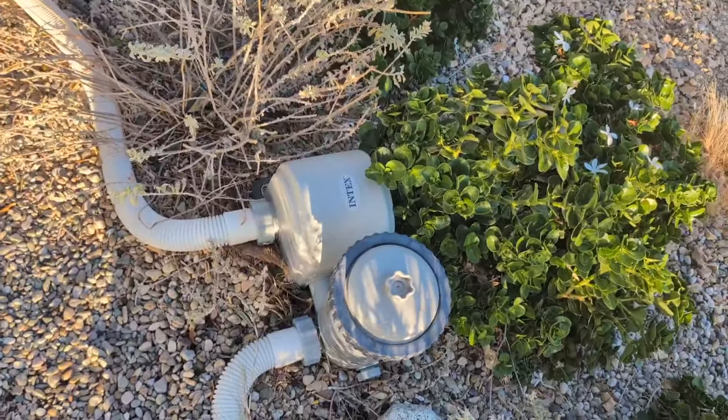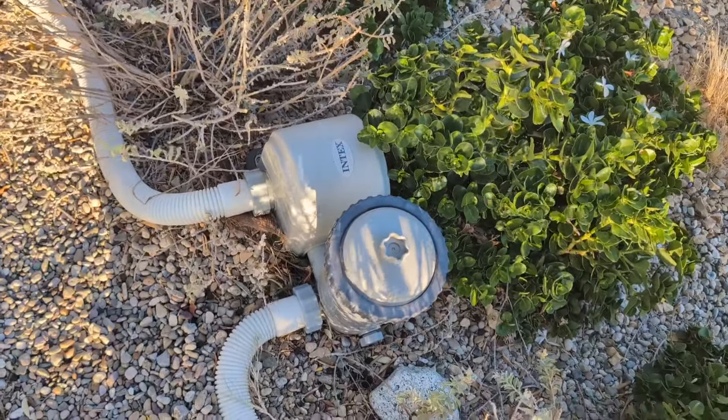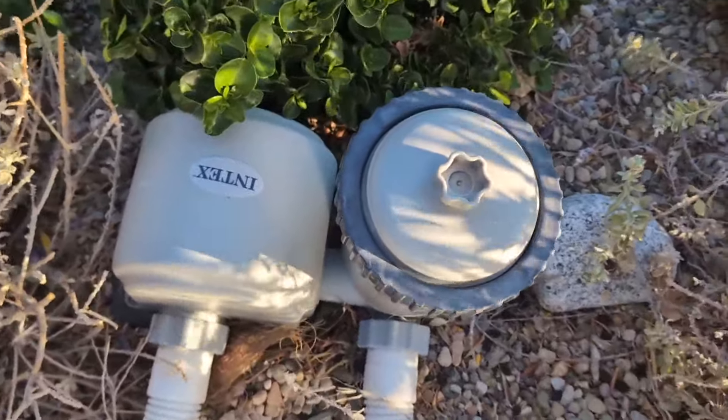So if you're looking for an above ground pool filter pump system, give this one a try. Very durable. Highly recommend it.